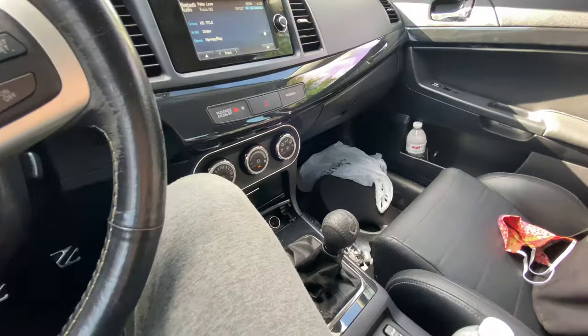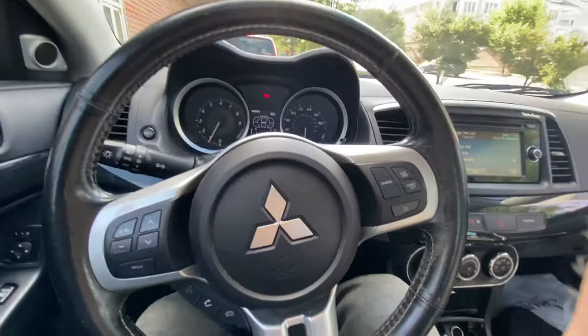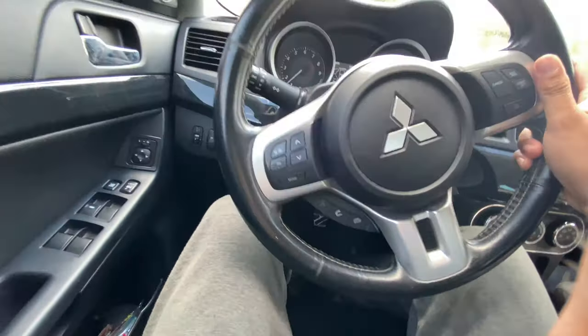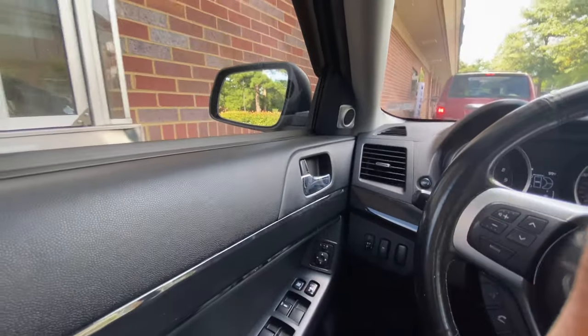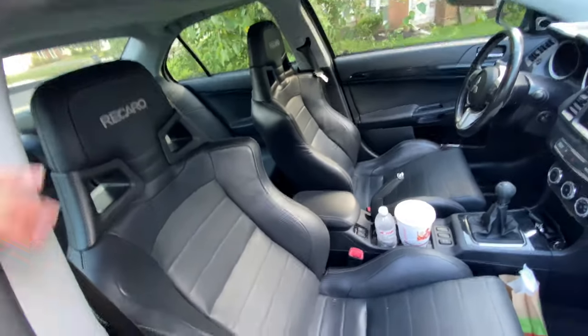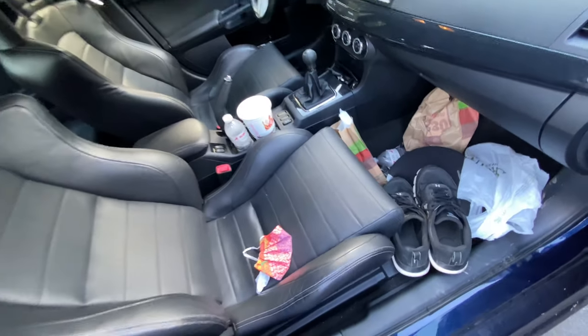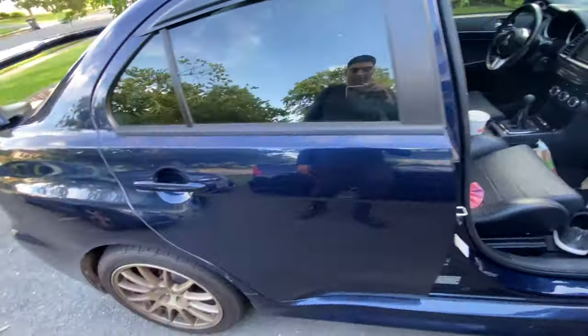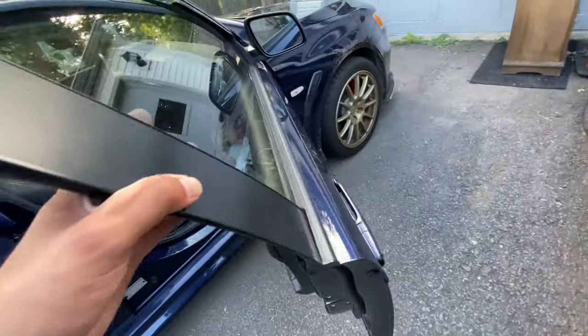Look how messy this Evo is, it's all dirty. The AC is cranking — it's 99 degrees. I made it back home. I don't know how dirty this thing is, but I got a test pipe for it — it's already installed — and we're going to do the downpipe next, which will really open up the Evo.